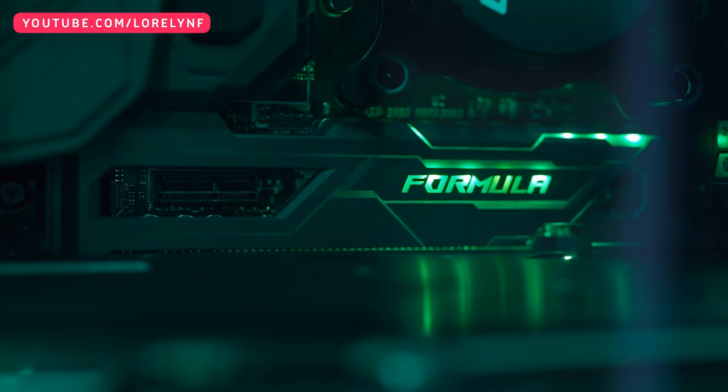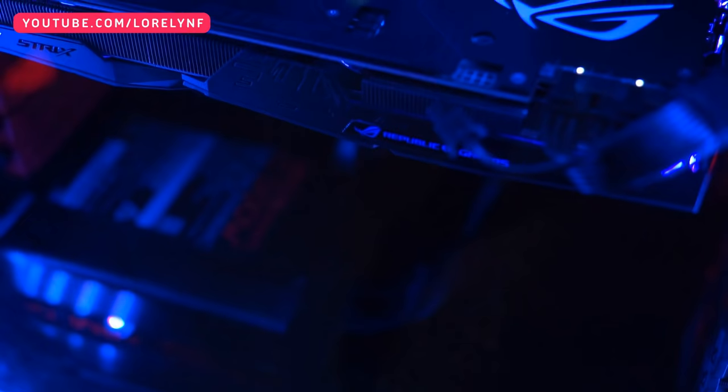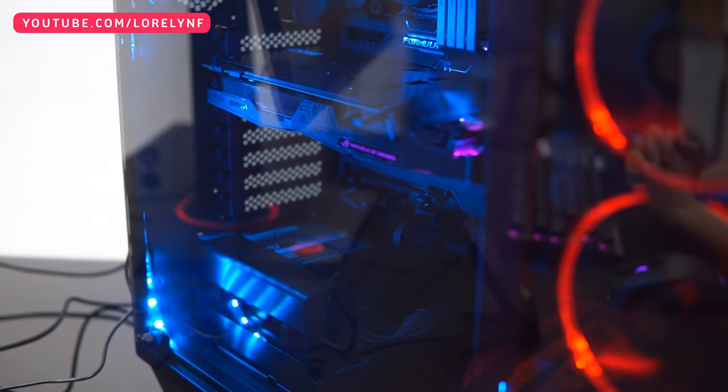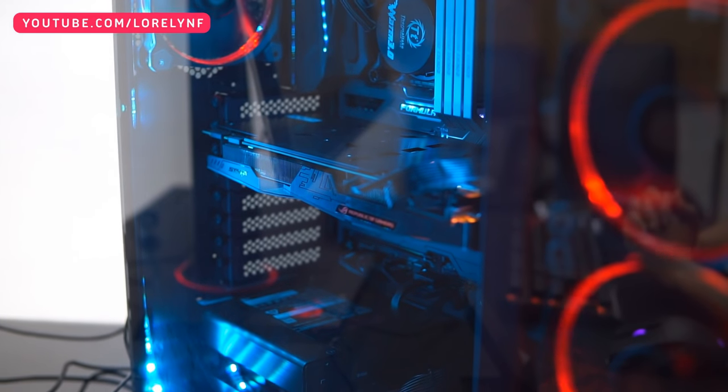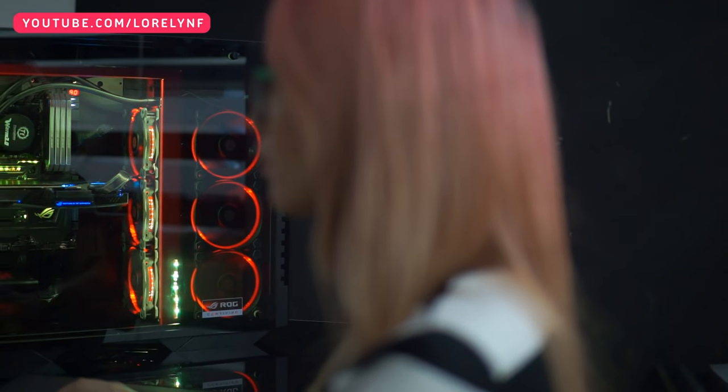The ROG Maximus 8 Formula, partnered with the fastest Skylake processor and the ROG Strix GTX 1080, gives a gamer a lot of control and customizability for different kinds of programs and games. You can basically throw every available game on this PC and it will run really well.